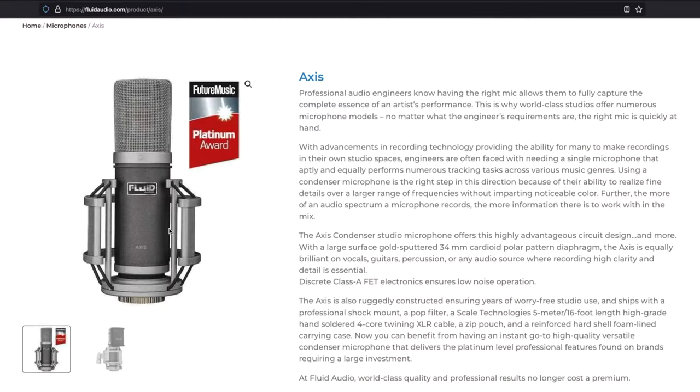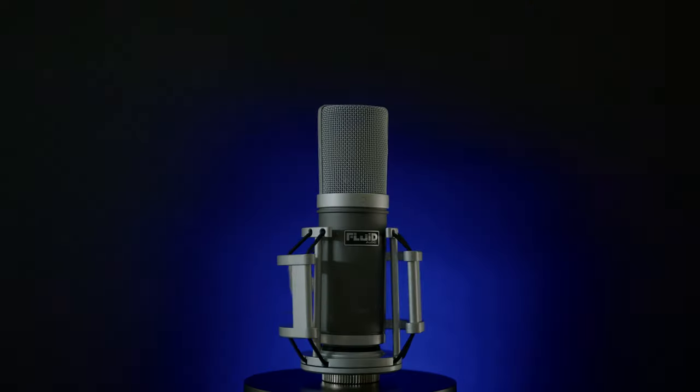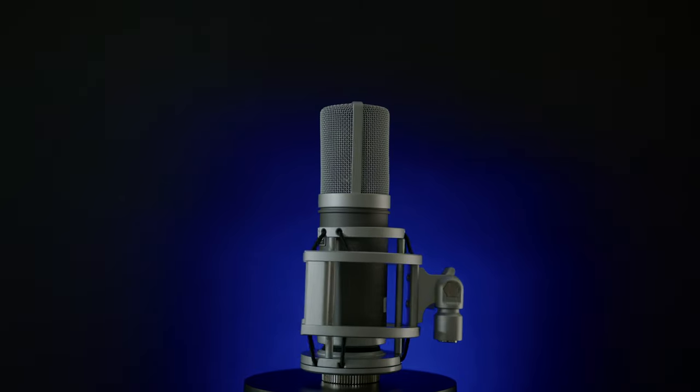This video is not sponsored, but Fluid Audio sent me this microphone for review. This microphone is only $249, which puts it right in the budget price range for anybody starting out, or if you are a professional recording engineer with an at-home studio this will work out perfect for you. Also, if you want options in your commercial facility, that $249 gets you a high quality condenser microphone.